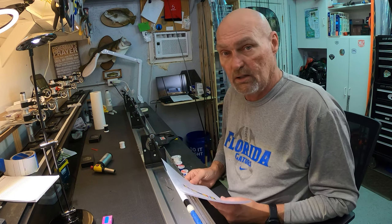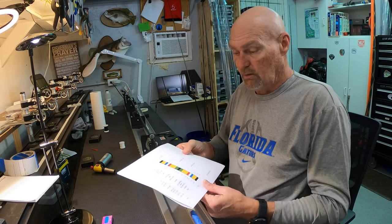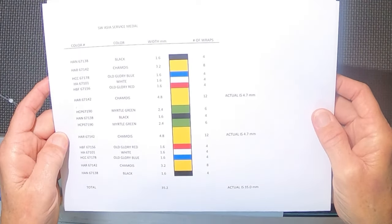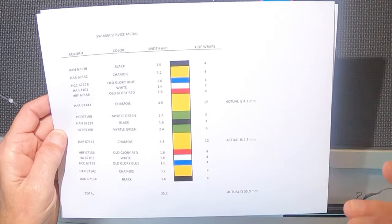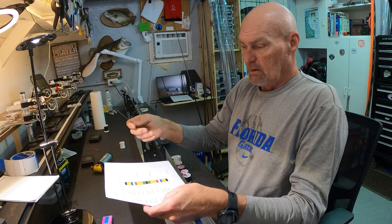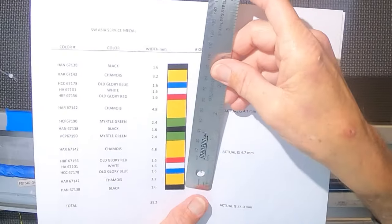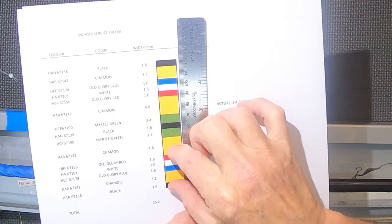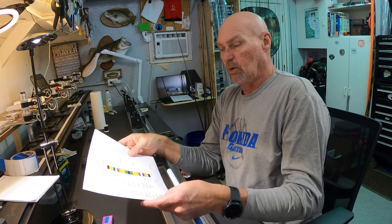I went on the DoD site and figured out the exact colors of the service ribbon. He had sent me a picture of it, but I was able to pull the exact information, dimensions and all for this ribbon. This is what it looks like. The total length of this ribbon is only 35 millimeters long. This is obviously an exploded version so I can see what I'm doing.